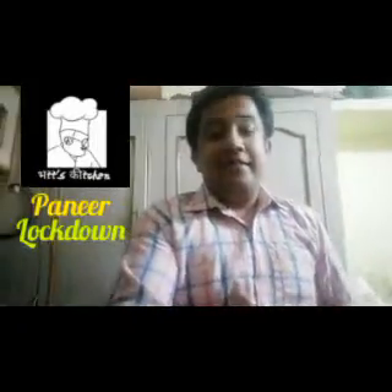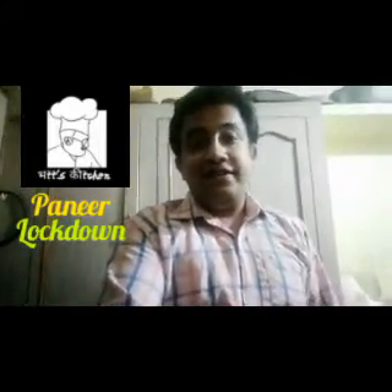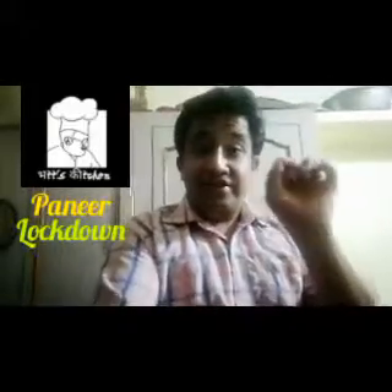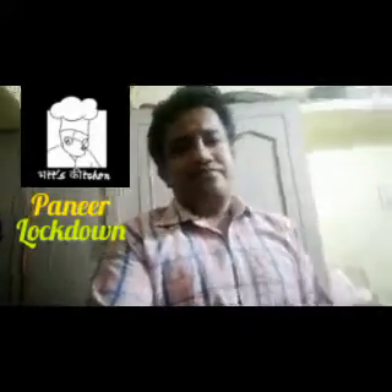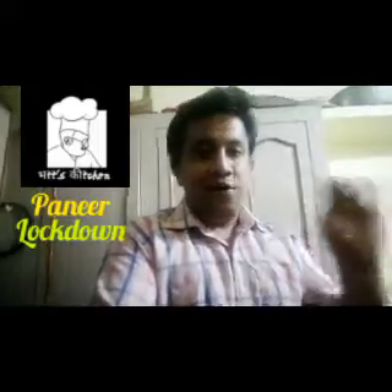Hello, welcome to Bats Kitchen and welcome to my third recipe. Today we will have a special recipe. This recipe is called Paneer Lockdown.